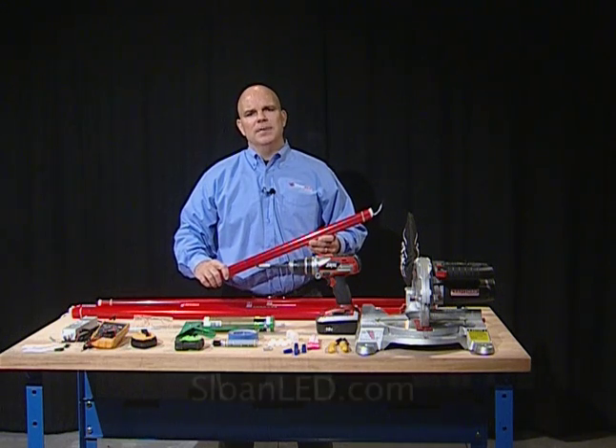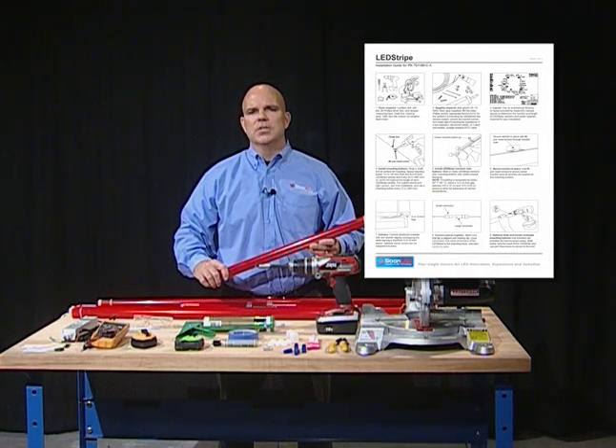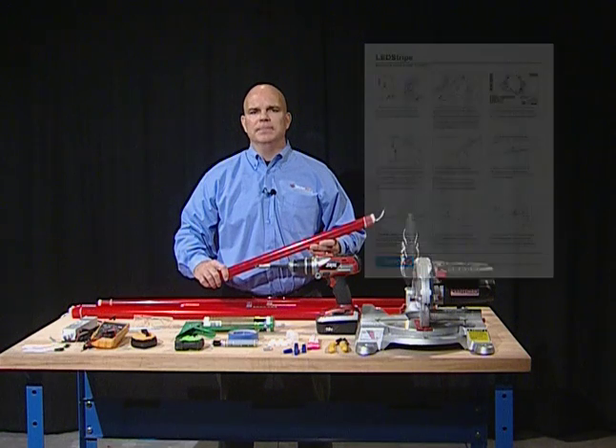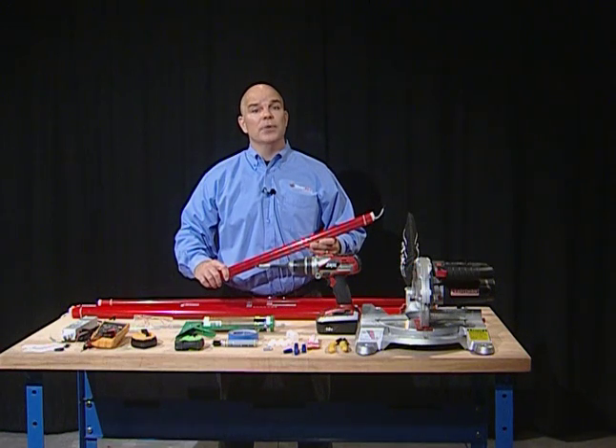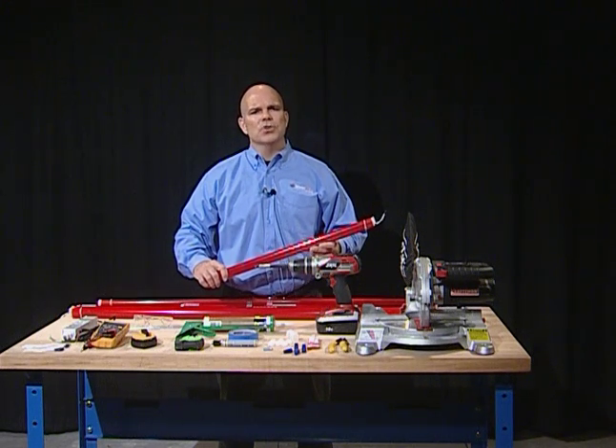Before we get started, it is important to remind you to watch this complete video and to read through the install guide before starting. Doing this can save you time and money. It is a good idea to do a pre-site visit. This will help you survey materials needed for the job. Make sure to check electrical building codes as these may be more stringent than federal codes. It is always important to stay compliant with all these codes.